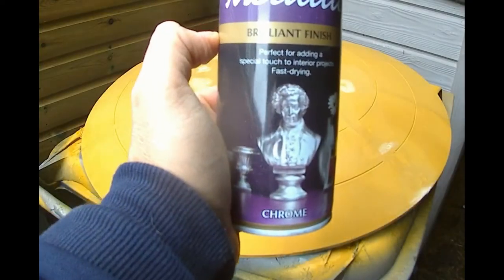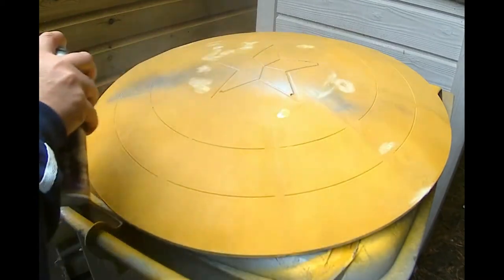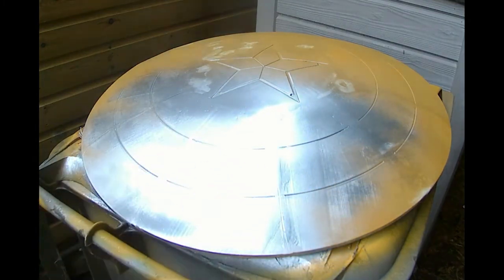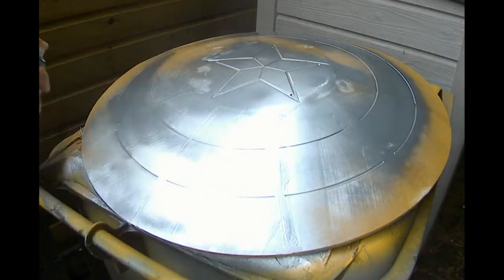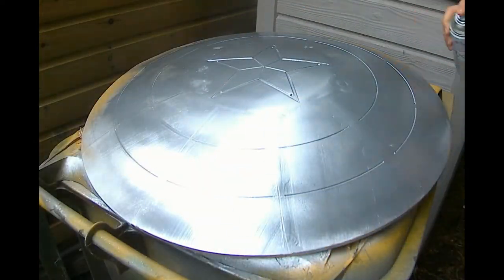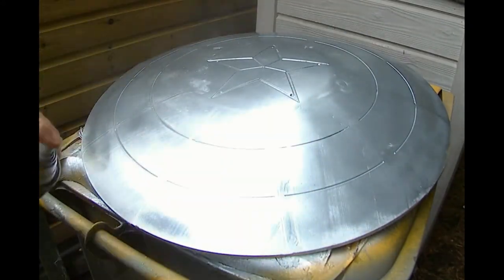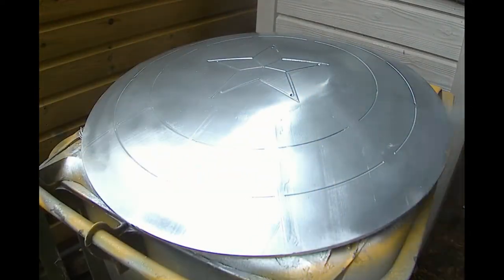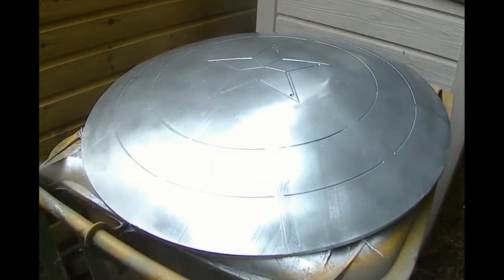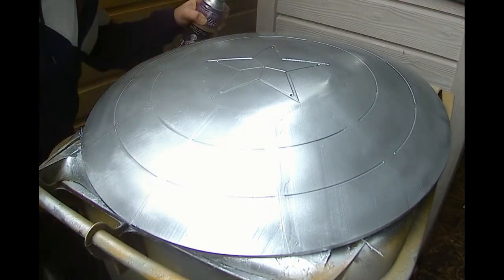It's now time to vibranium up the shield and we're using some Rust-Oleum metallic chrome paint. Just some light coats of this and look at the effects straight away — I love this paint. It goes on really thickly so you only need quite thin coats, but it really does do the job. Light coats all over and it's gone from being a horrible yellow primer-filled colour to vibranium. Just concentrate on the areas you're going to need the silver to be, which is your outer ring and your middle ring, but give it a good base layer all over as it really does help it to shine.